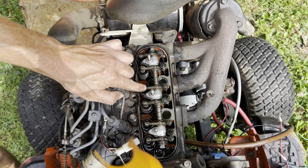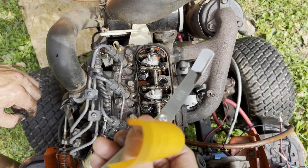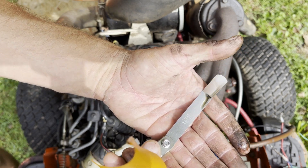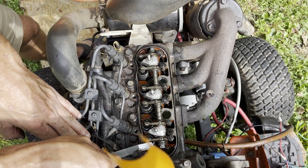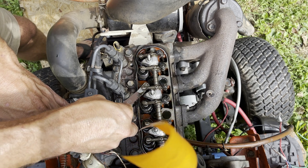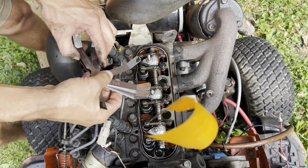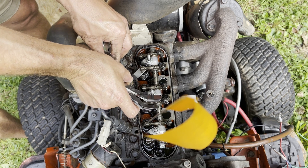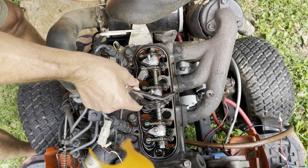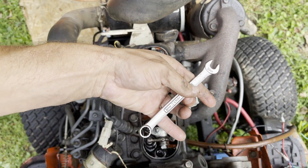The valve layout is: intake, exhaust, intake, exhaust, intake, exhaust. The spec calls for six thousandths of an inch — it's a range of five to seven thousandths, so six is right in the middle. We take the feeler gauge and fit it in between the rocker arm and valve stem. I'm getting clearance with an eight thousandths gauge, so we are quite a ways out of adjustment — especially on that one. Testing with a ten thousandths gauge confirms they are too loose. Six thousandths is the target.